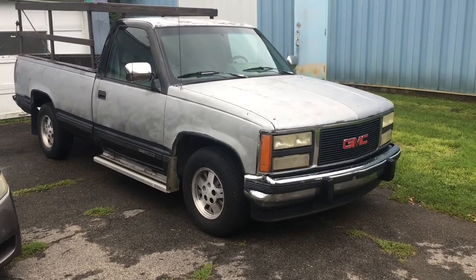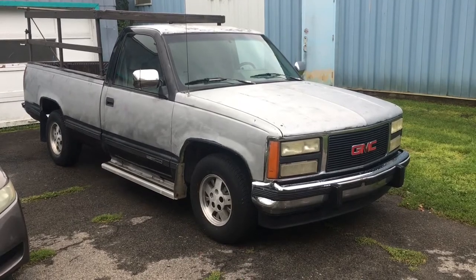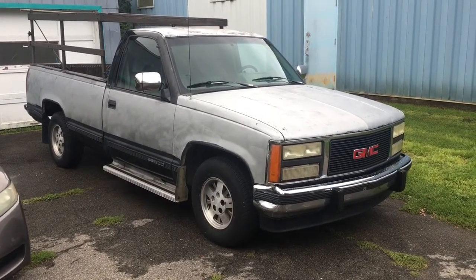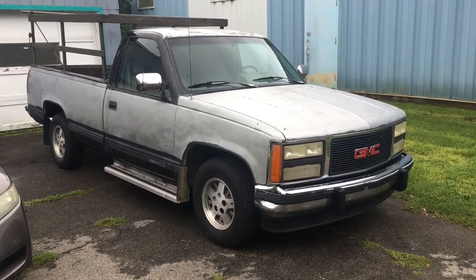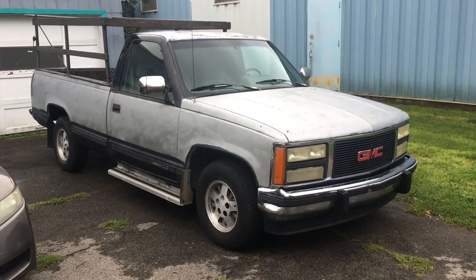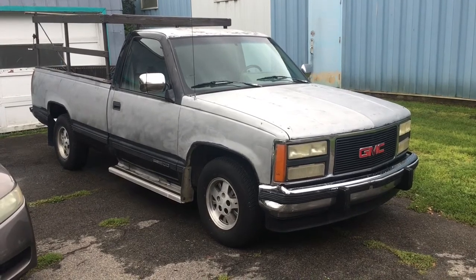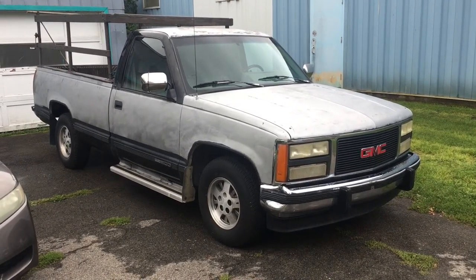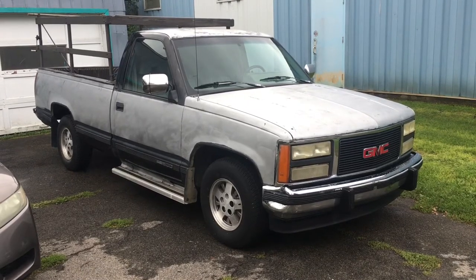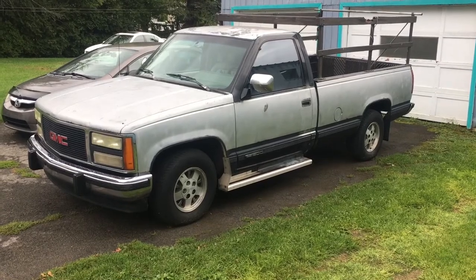Hello everyone, today I'm starting a new series. I'm gonna roller paint this old GMC truck — it's a '92. It runs great actually. It's got 172,000 kilometers, which is pretty low mileage for a truck that's 29 years old. I bought this because I needed something to haul construction materials, and also because it's a truck I'm gonna enjoy driving.